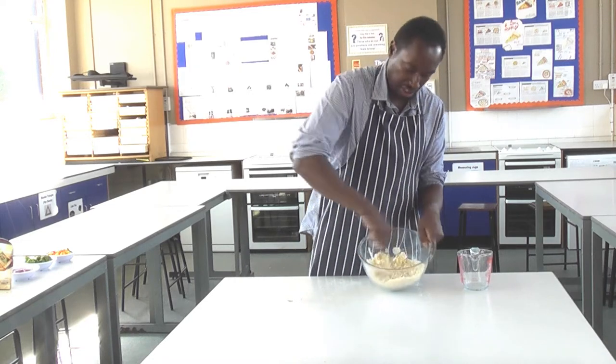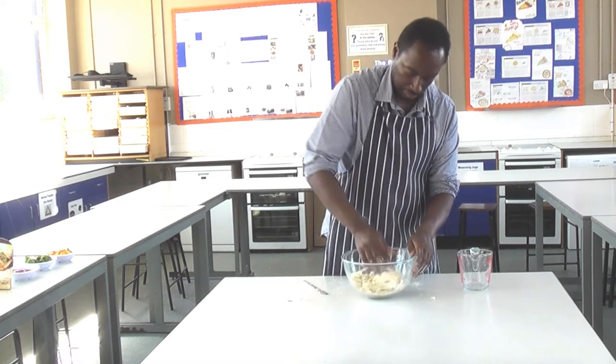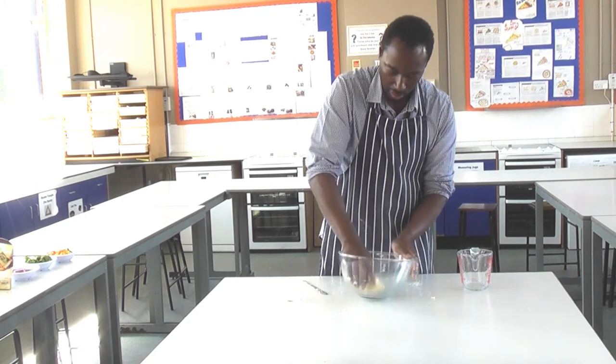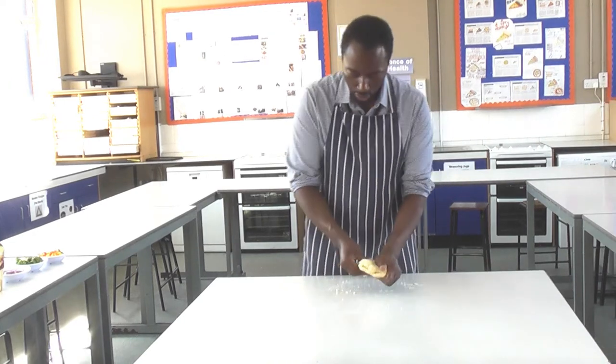As we mix in, you can see it's going to start to come together. Next, you're going to put your hands in. Now I'm not looking to knead this, but really just looking to combine. Okay, so we've got our dough now.